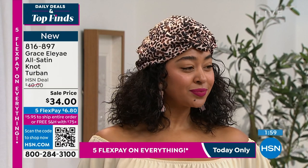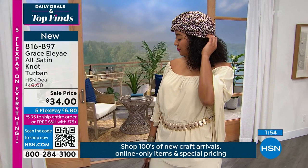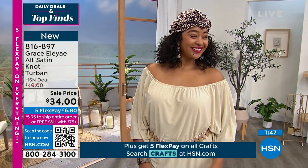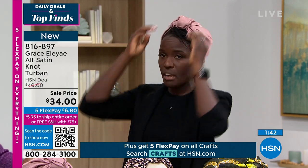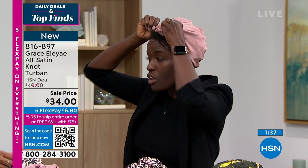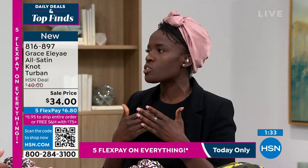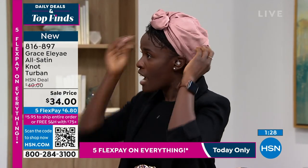This is a product that is incredibly versatile, and it still has those adjustable ties in the back that allow you to make it your perfect fit. Kenya looks amazing in that — I love it. You can adjust the back to tie it, but you can also play with the knot to make it a little bit bigger or a little bit smaller depending on how you want to style it.